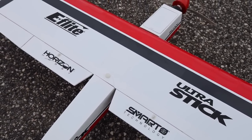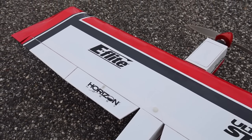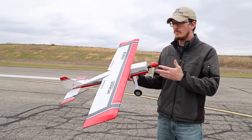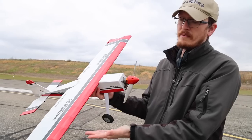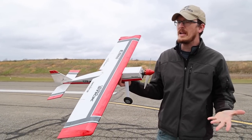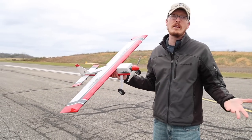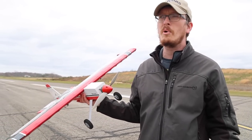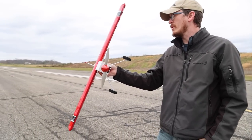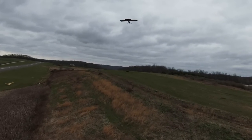Guys, one of the biggest ways you can support our channel is — if you like this airplane or anything on the website — you can click the link in our description box or in our pinned comment. It'll pull this airplane up, but you can go buy anything from there on the website and we'll get a little bit of credit for that. It doesn't cost you anything extra — you earn points while you're there. It's really a win-win-win situation. We're really grateful for you guys using those links.